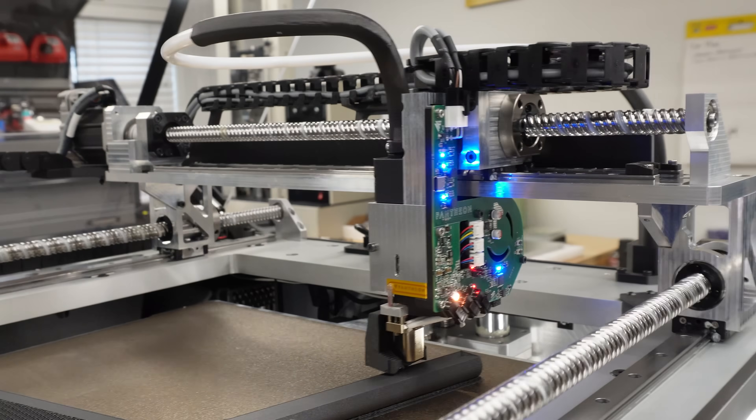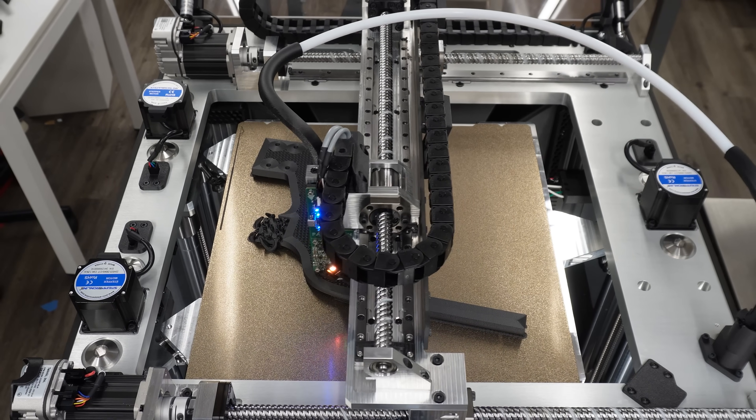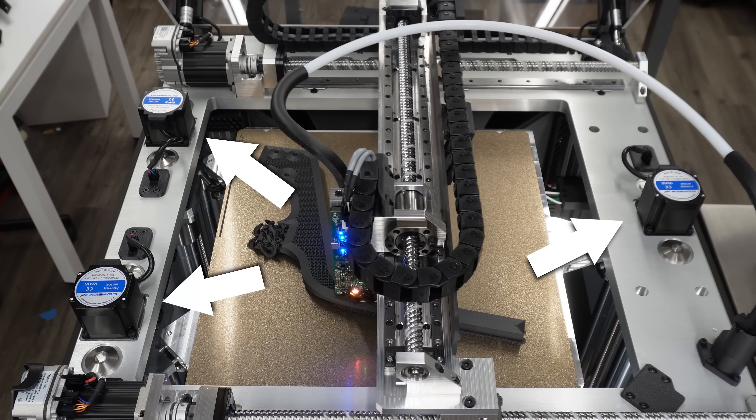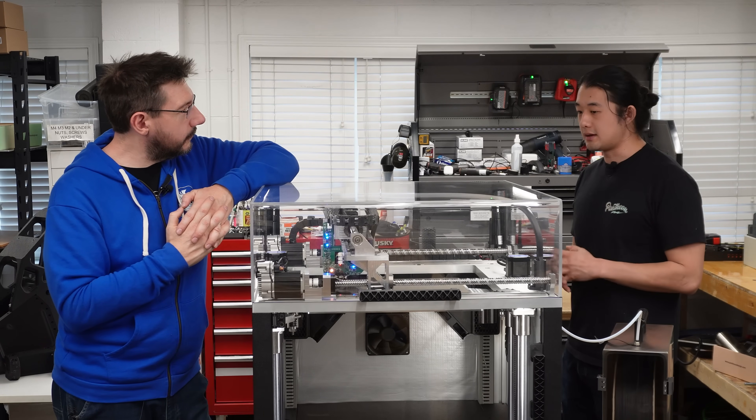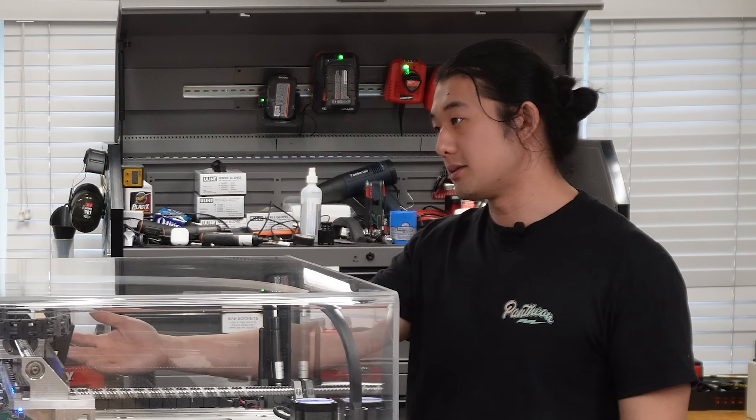The motion system and extruder are printing on a bed system with three separate Z motors. A lot of problems with 3D printing come down to the bed not being flat. There's not flat, there's skewed, there's twisted — in the years I've been doing this, there are a lot of different ways a bed cannot be flat. We're doing our best to definitively solve that.